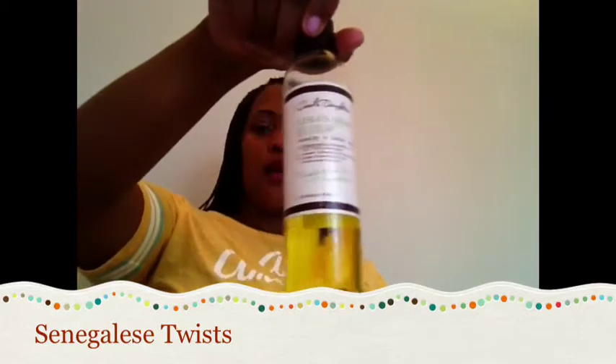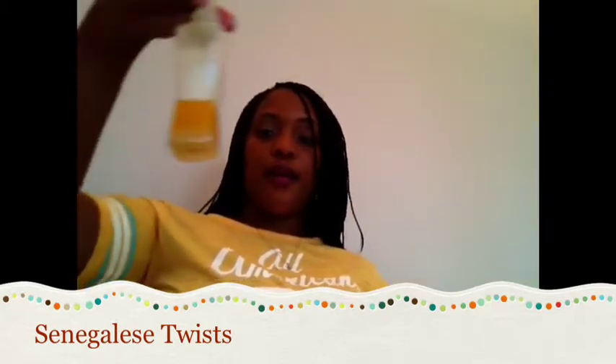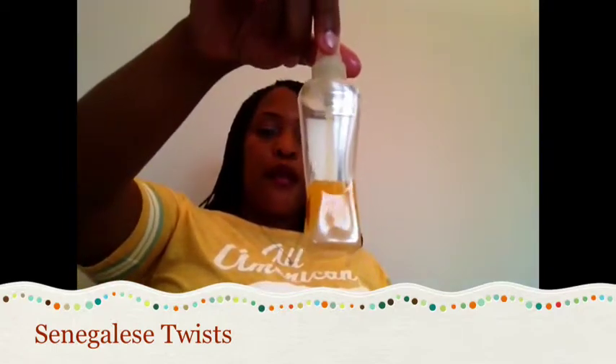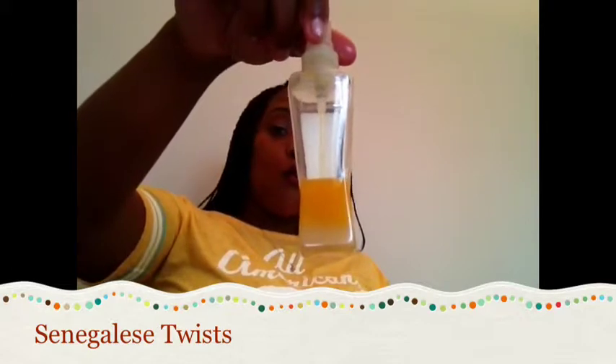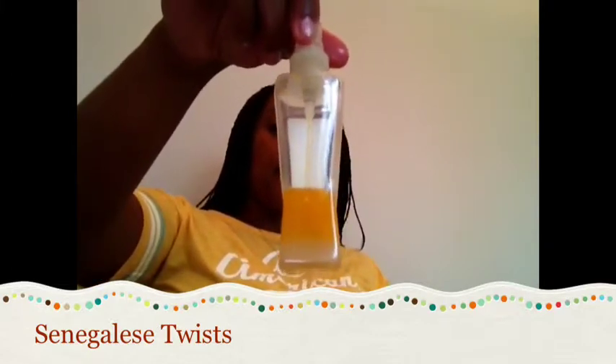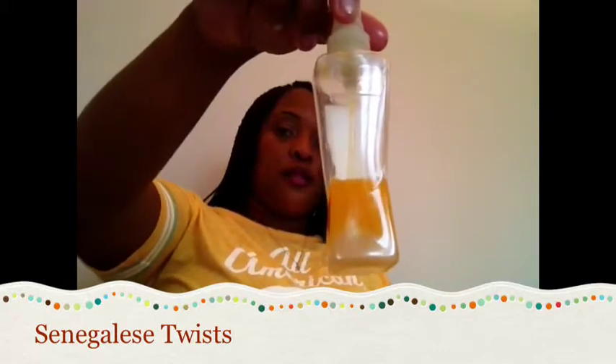For the oil mixture I use Lisa's Hair Elixir by Carol's Daughter and some Jamaican black castor oil. I put it in a spray bottle and in the bottle I add water — I put more water than oil. Make sure to shake it up because it needs to be shaken.